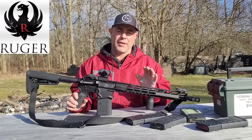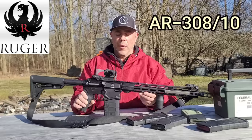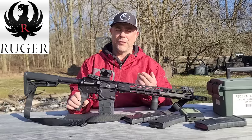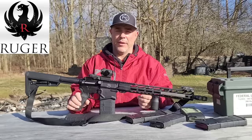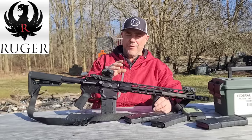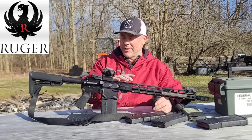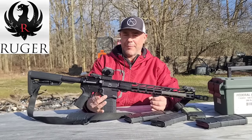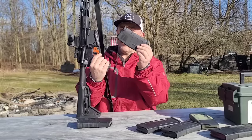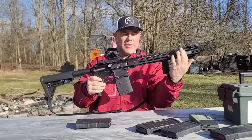This is about the third major iteration of a small-framed AR in 308. Ruger did a good job for the price point — you can find this for about $1,200 or less. They've simplified everything and made it lightweight. They've slimmed down just about everything except the magwell, since it still needs to accept AR-10 style magazines. Everything else has been slimmed down, including a slimline handguard.